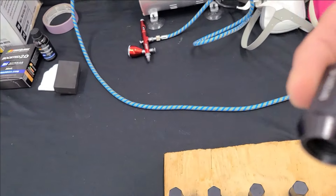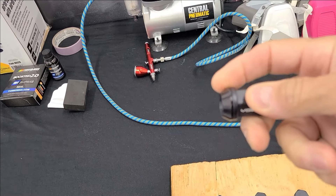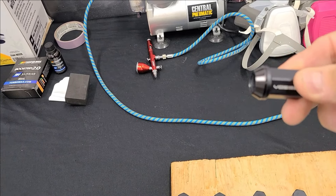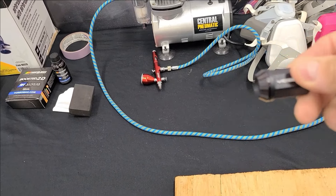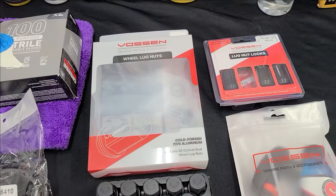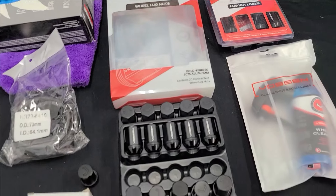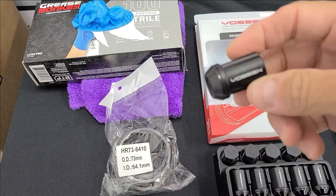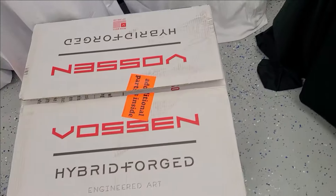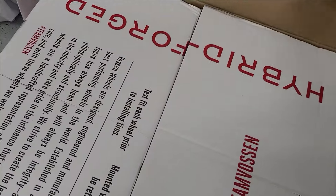Something very curious is that this bottom piece turns — so you will not damage the wheel. Usually when you put the nuts on it will scrape the wheel, but this one, because it turns, it will not do that. The packaging is just outstanding — phenomenal presentation. They've done a very, very good job. The wheel nuts even have the Vossen branding in there, which is beautiful.